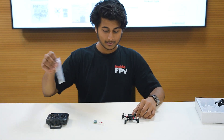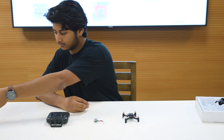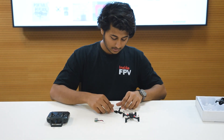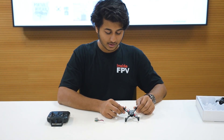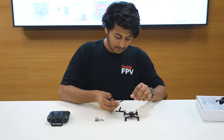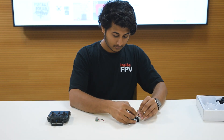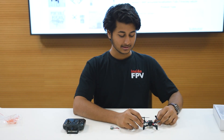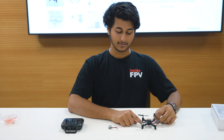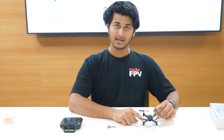To start setting up the B drone, take out the propellers from the bag. According to the demarcation, you have to connect them on the A port and the B port. You have to connect the propellers with the similar demarcation on the drone. The propeller demarcated B1 needs to be connected with the B propeller port.